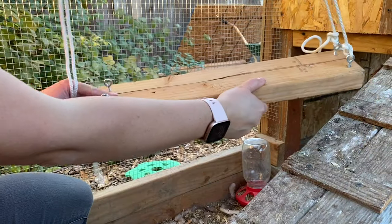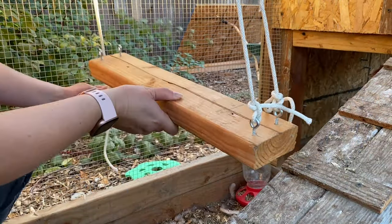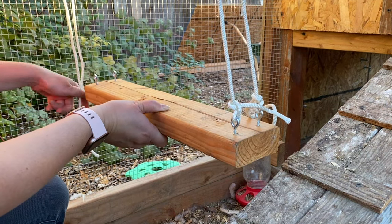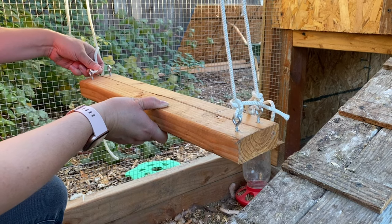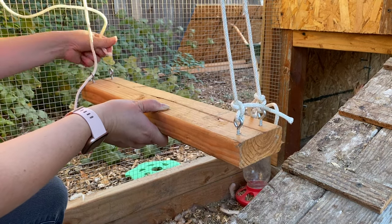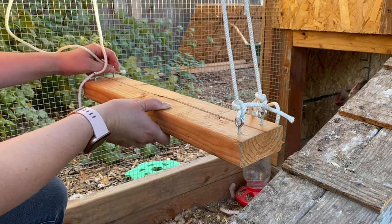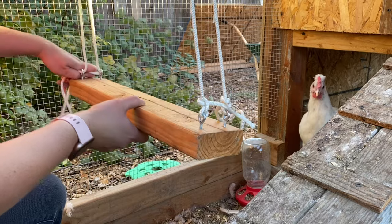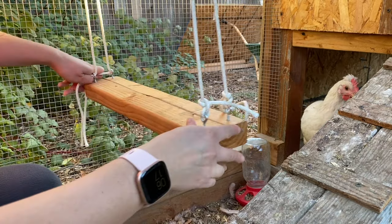Now I'm going to do it to this side as well, making sure it's even with the other side. Then just put them through on each side, and I need to make sure it is level with this side.